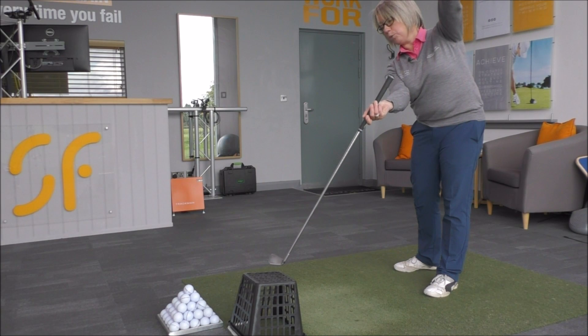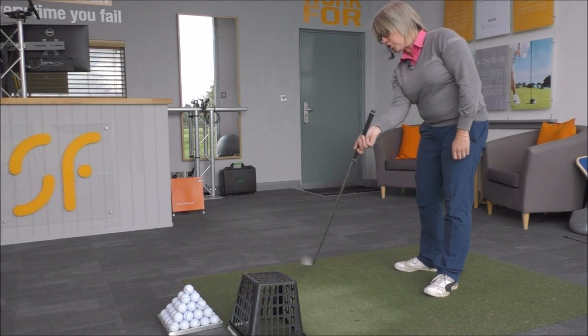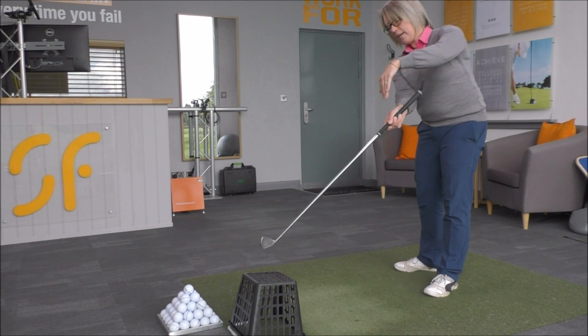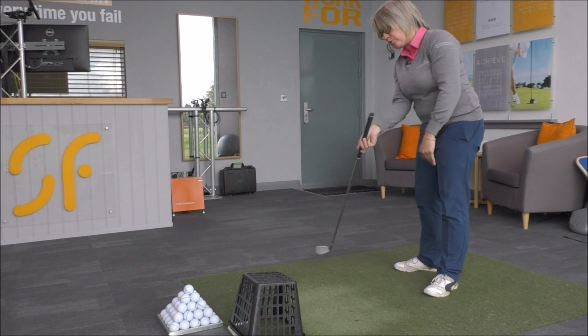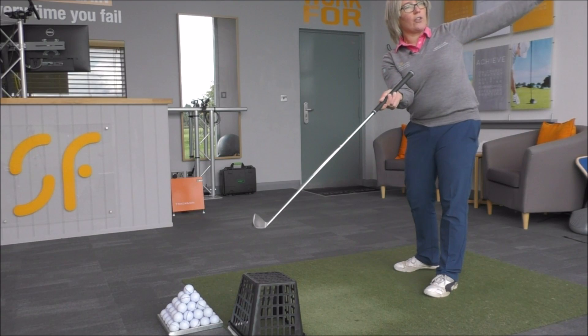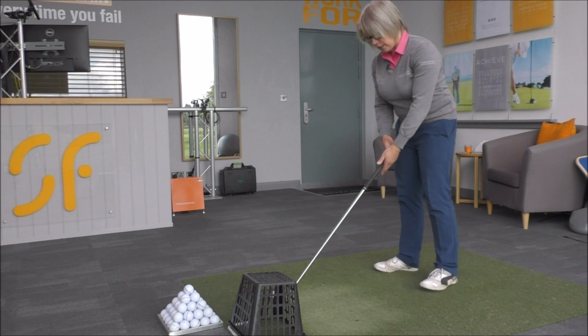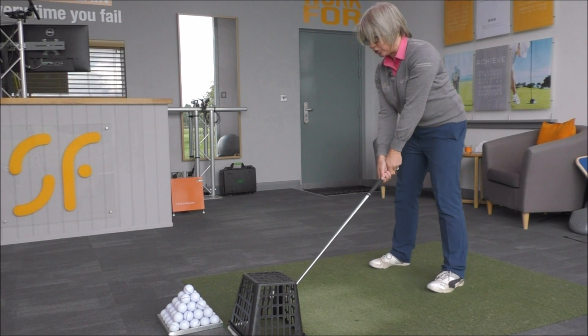With the clubface pointing in that direction you'll just hit the ball straight to the right, or if you're turning the clubface inwards trying to correct that movement, that would close the face and you get the ball swinging over to the left too much. Either way, this drill is going to help you hit much straighter golf shots.